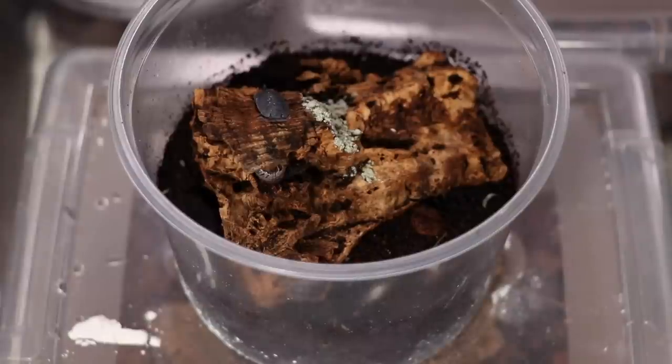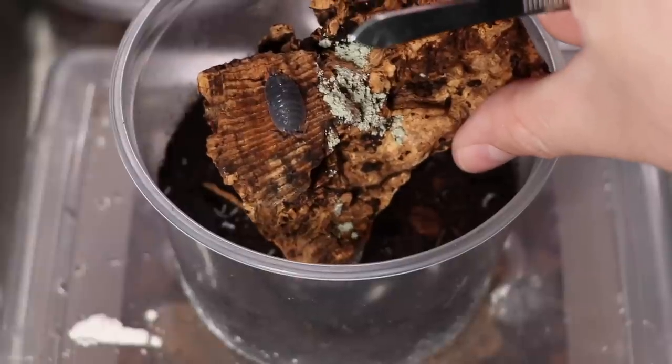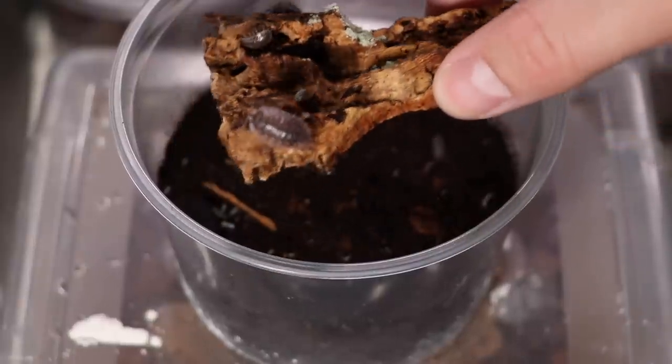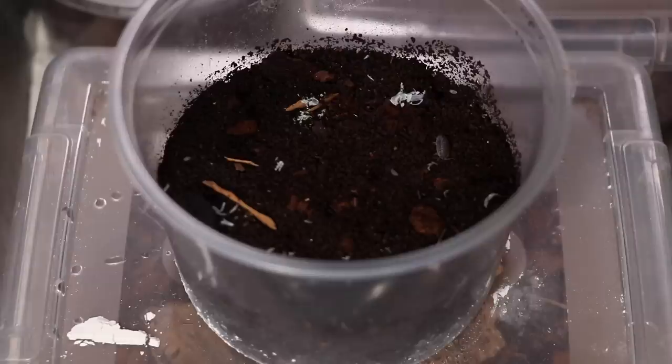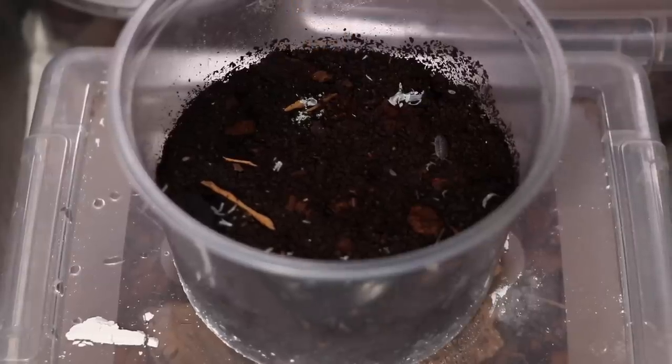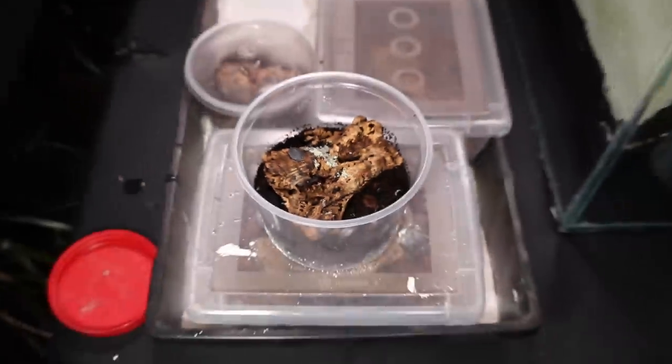These guys are Porcelio scaber — the skirted isopods. Obviously you can see one there that's just slate gray. And then there's one that's a little bit more girded. These guys also have babies — you can see them lying in the soil there. I'll put that back down, and that is that one.